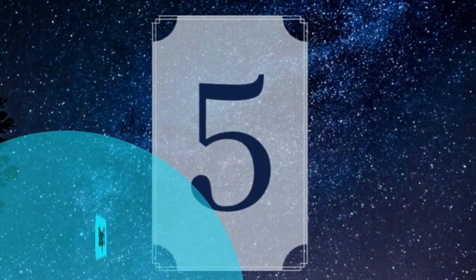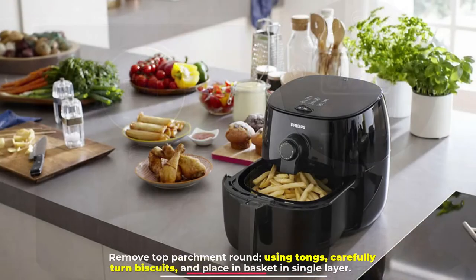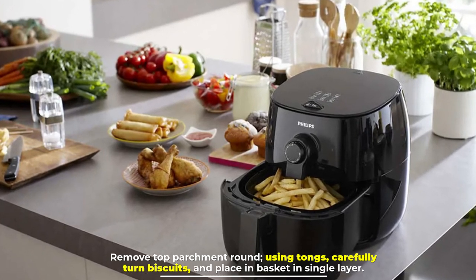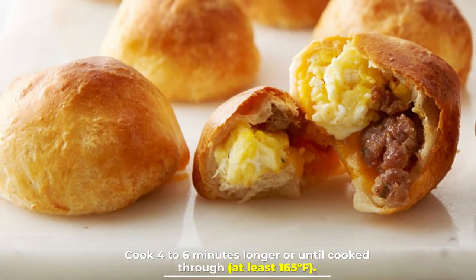Step five: set to 325 degrees Fahrenheit and cook eight minutes. Remove the top parchment round using tongs, carefully turn biscuits, and place in the basket in a single layer. Cook four to six minutes longer, or until cooked through to at least 165 degrees Fahrenheit.